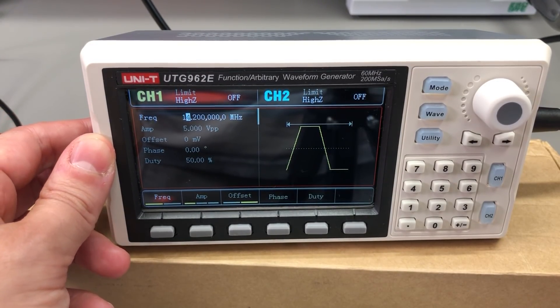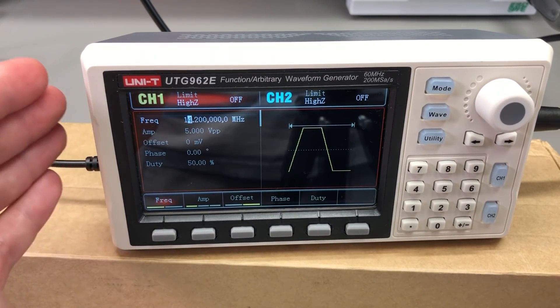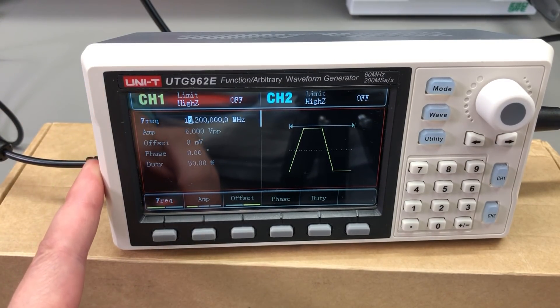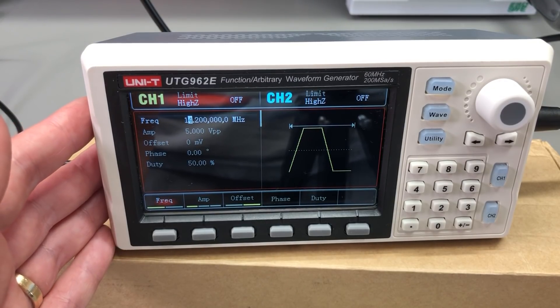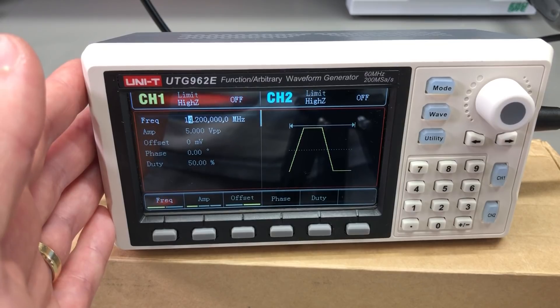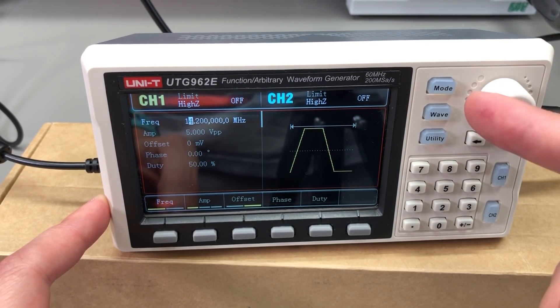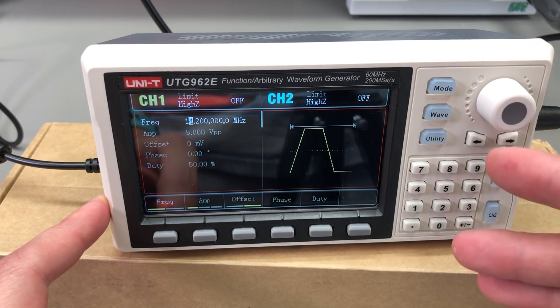This concludes my review. This is a two-channel arbitrary waveform generator that's built really well with high-quality parts. It has good functionality and decent specs that more than cover hobby and educational needs, and for the cost I don't think there's anything else on the market to beat it. If you are in the market for a cheap signal generator, this is probably your best choice right now.